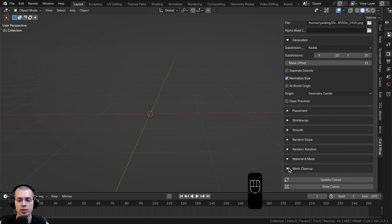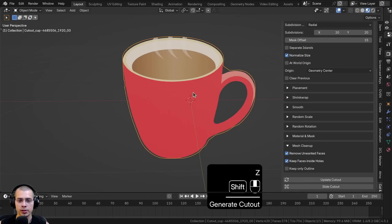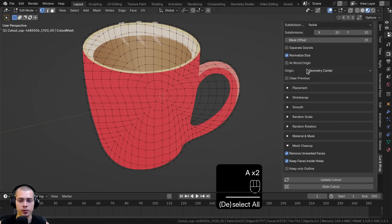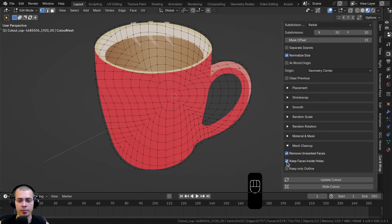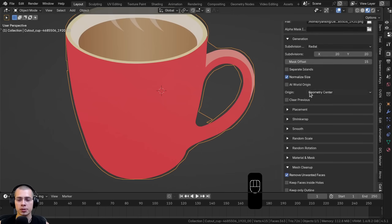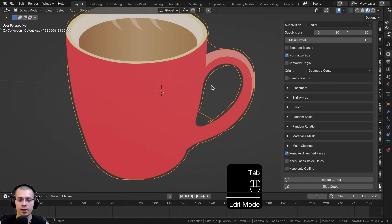Scrolling to the bottom there's a Mesh Cleanup option. I'll generate a cutout of a mug. In Edit Mode there's a big hole where the handle is. By default Keep Faces Inside Holes is on. If I turn it off and regenerate, the faces inside the handle hole are deleted. There's also Remove Unwanted Faces — make sure this stays on if you want to delete faces where holes are.